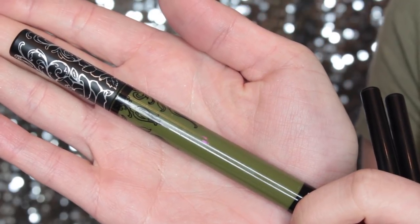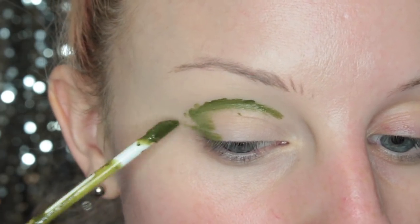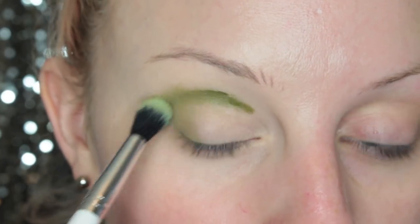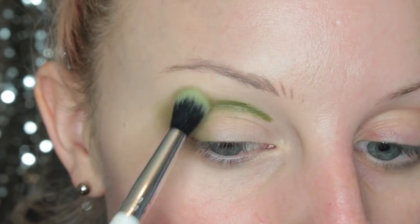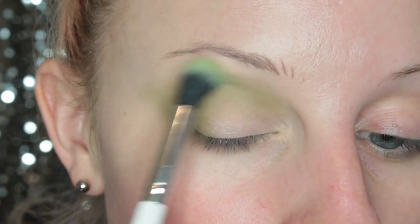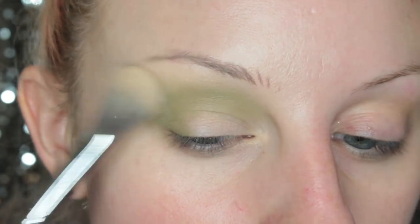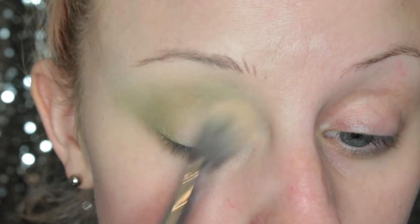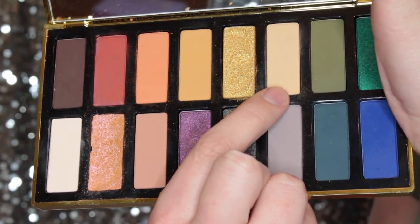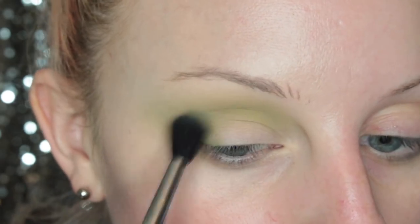To start off look number one, I'm taking Tank Girl liquid lipstick and I'm popping that in my crease and outer V of my eye. Then I'm taking a duo fiber blending brush — this one is from ColourPop — and I'm blending that out so there are no harsh lines. Once I have it blended out, I'm just going to be setting that with a bit of loose powder. Now going into the 10 Year Anniversary Palette, I'm taking the shade Sylvia on a super fluffy brush and I'm just going over the transition area.